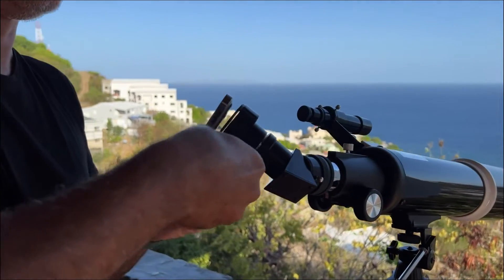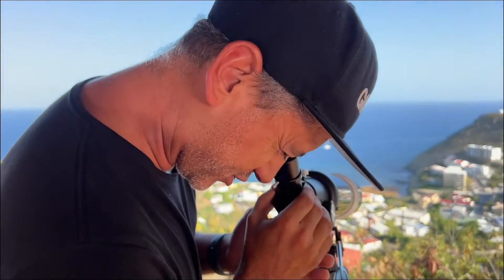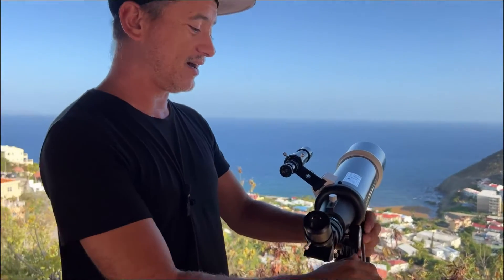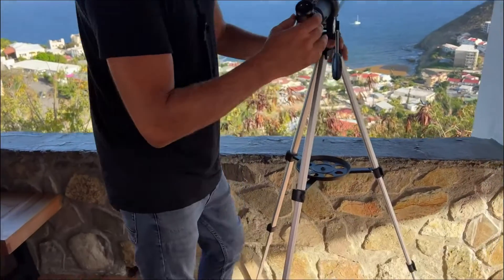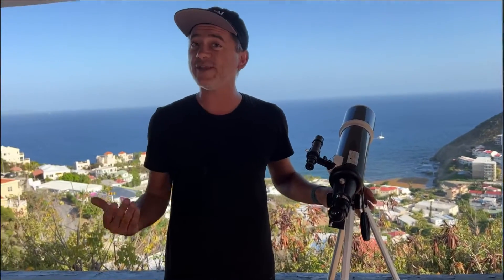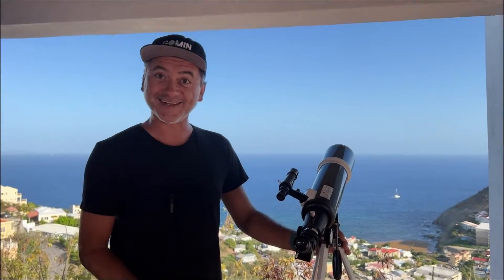I'll take the phone adapter off to show how this would actually work for direct viewing — you'd look right in there. Tonight when the moon is out I'll set this up. It's extended at its highest right now, so you will be hunched over a bit, but I would probably always use it with the phone adapter so we can keep those images as souvenirs and cool memories.